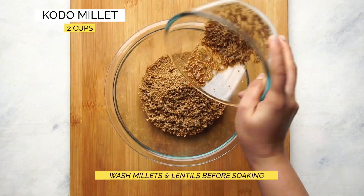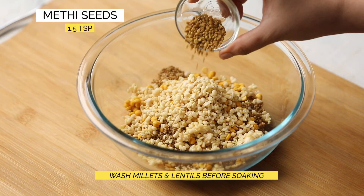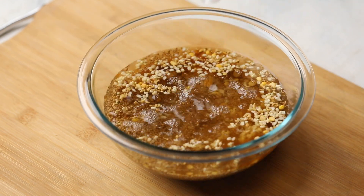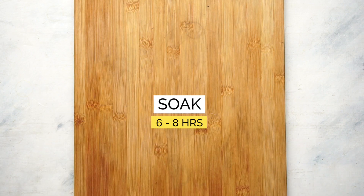To make the dosa batter, soak some millets, chana dal, urad dal, and methi seeds in water. You can use any millet variety that you like — I have used kodo millets. Let this soak for about 6 to 8 hours.